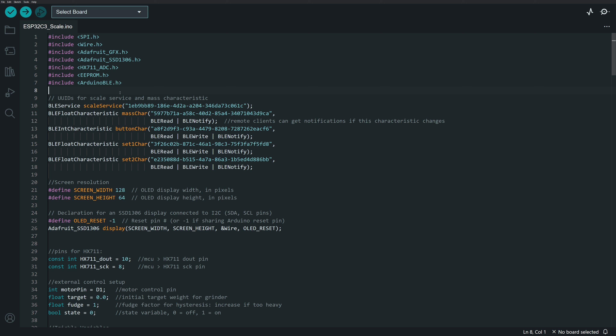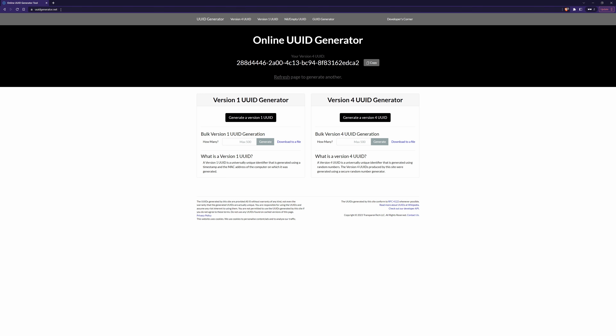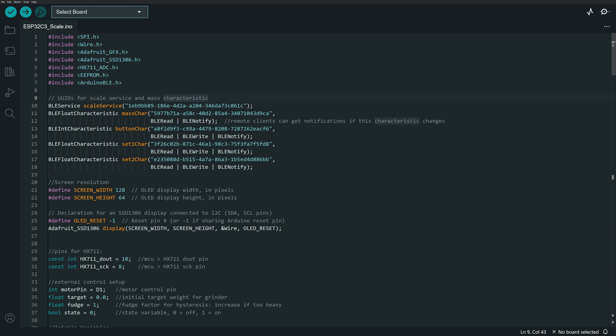To start off, we have to name the services we're going to use and give them UUIDs. The main service I'm calling the scale service, and I've got a UUID for it. You can use UUIDgenerator.net to generate new UUIDs as needed. I'm using a version 4 UUID and generated different UUIDs for every different component of this Bluetooth setup. I declare a BLE service, name it scale service, and provide its UUID.